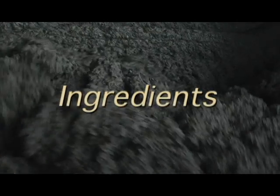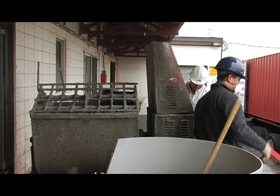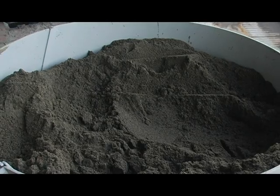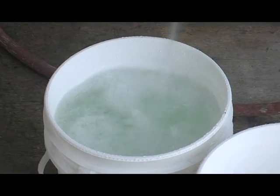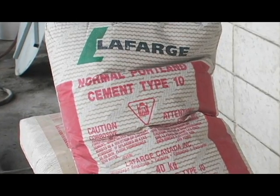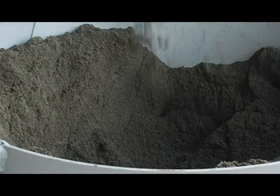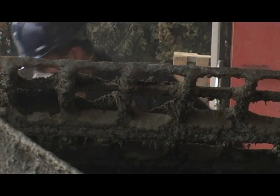The correct ingredients are vital to mixing a proper base coat. Before mixing, ensure that you have code-compliant sand, clean potable water, lime type S or N, and normal Portland cement. Make sure that all the components are code-compliant and the sand is washed and graded to the correct sizes.